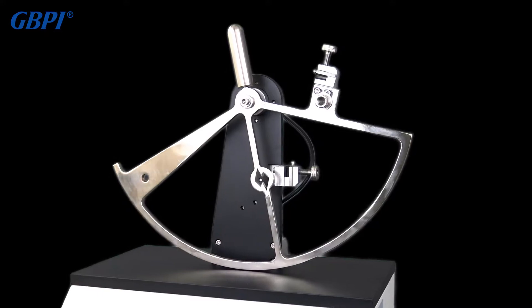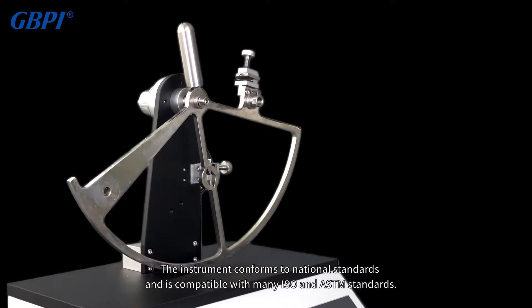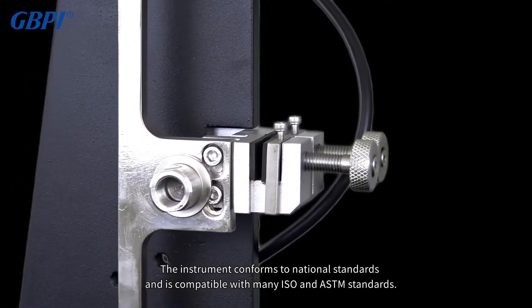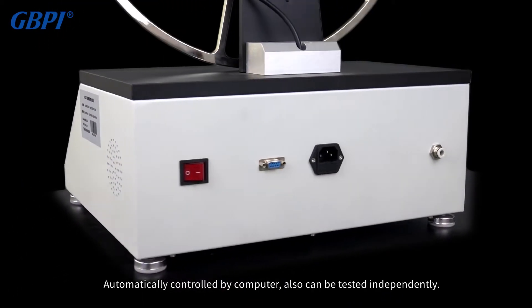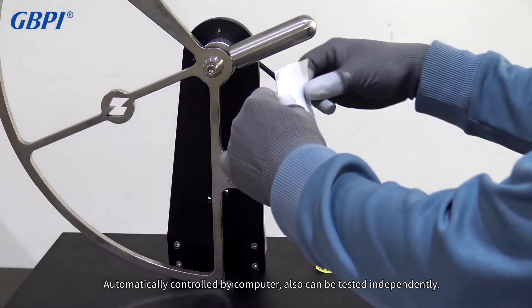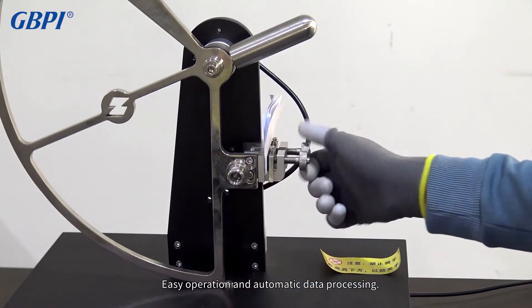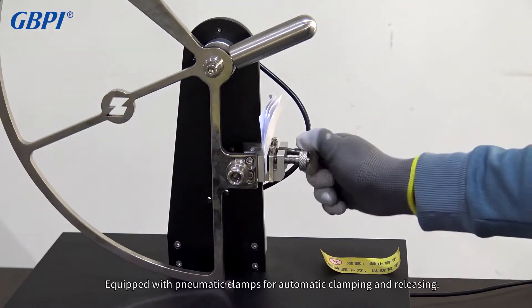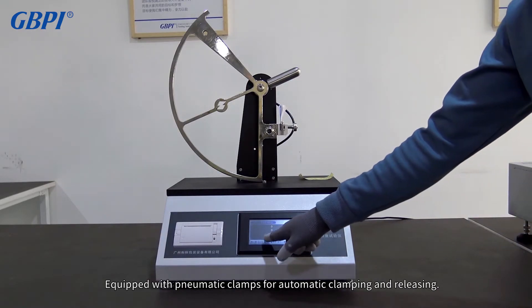The instrument conforms to national standards and is compatible with many ISO and ASTM standards. It is automatically controlled by computer but can also be tested independently. Easy operation and automatic data processing, equipped with pneumatic clamps for automatic clamping and releasing.